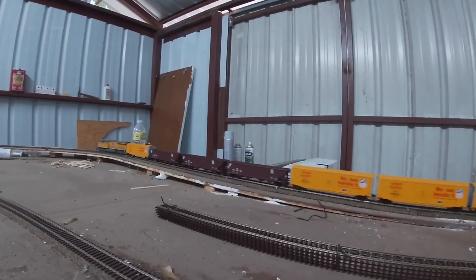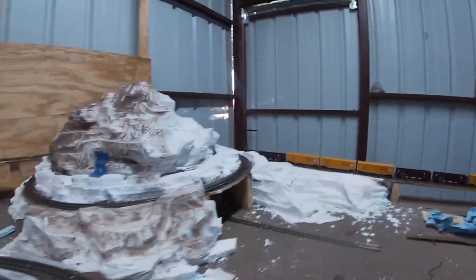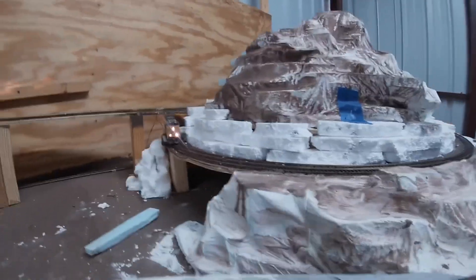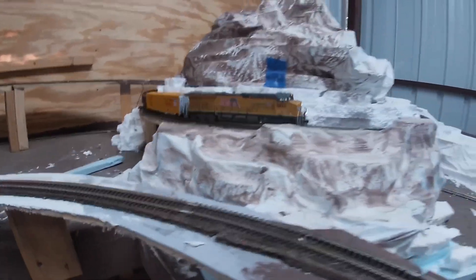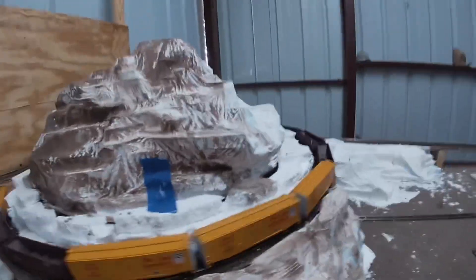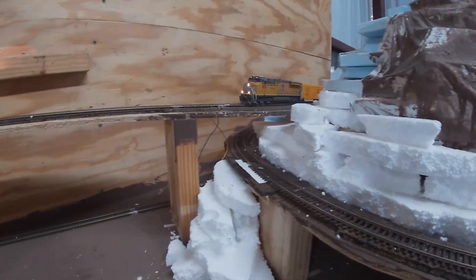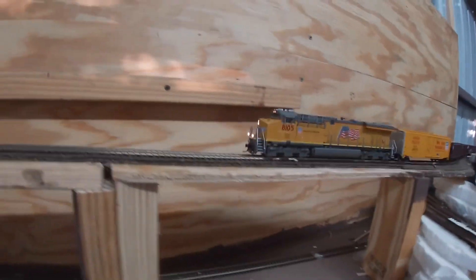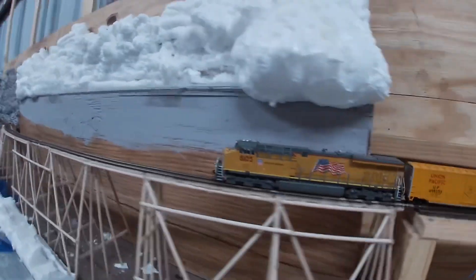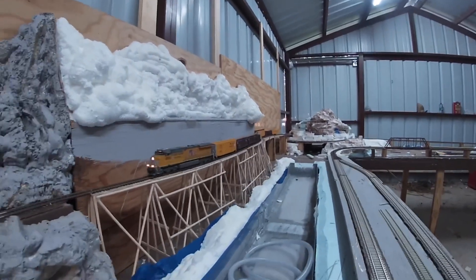She's rolling — beautiful. For those of you with a layout, especially HO, you can do a four-and-a-half percent grade and it'll work. It just depends on what you want to do. There she goes, beautiful, coming over the trestle. Can't wait to have my water running under that trestle.